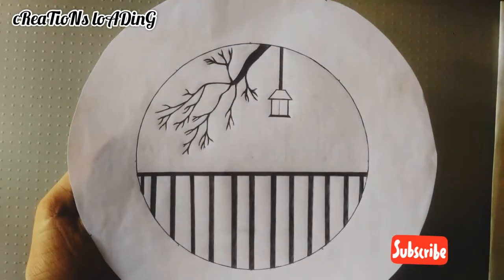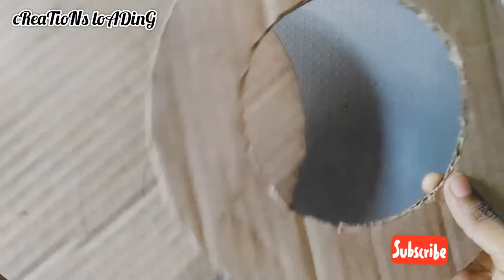I'm going to show you a 5G picture. I'm going to show you two cardboard pieces. I'm going to show you a round shape.